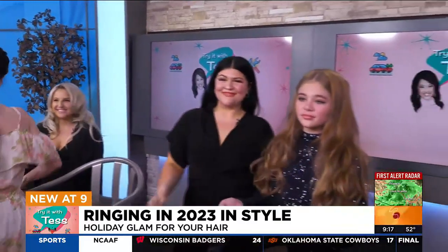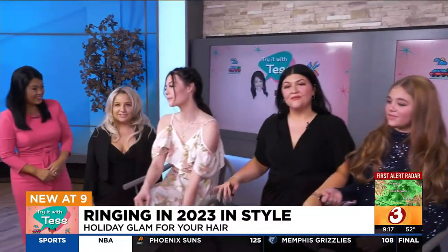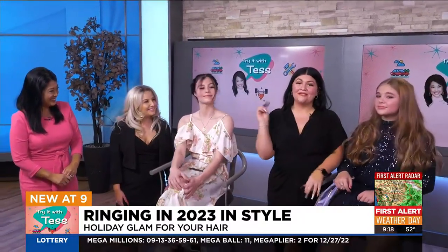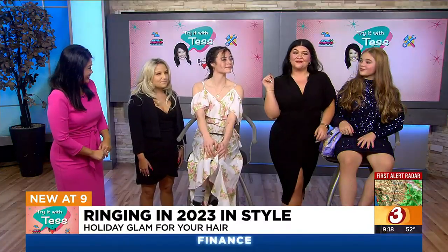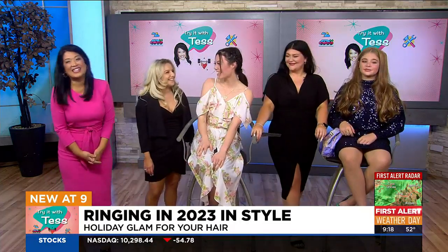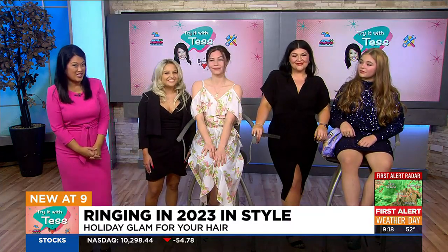Ohana Salon and Spa — if you want to make an appointment with them, they are still available. They have appointments even available on New Year's Eve, so get in with them. They're excited to meet you — make sure you get these holiday styles before the clock strikes 12! Thank you ladies for coming in. Ohana Salon and Spa showing us some of their glam looks that you'll want to try.